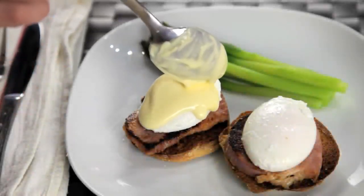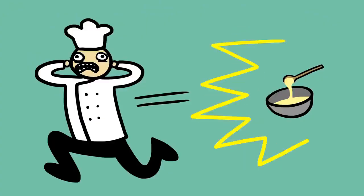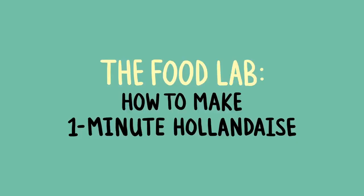If there's one sauce that has a reputation for being difficult, a sauce that strikes fear into the hearts of chefs everywhere, it's hollandaise. Now hollandaise, just like mayonnaise, is a fat in water emulsion.